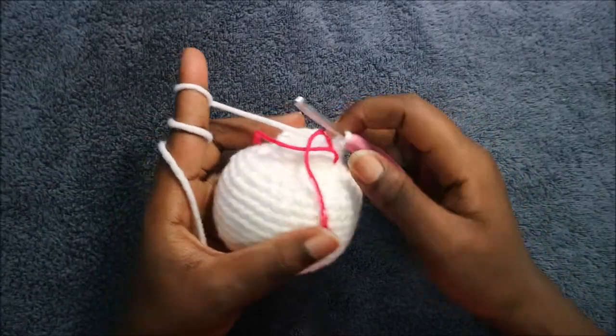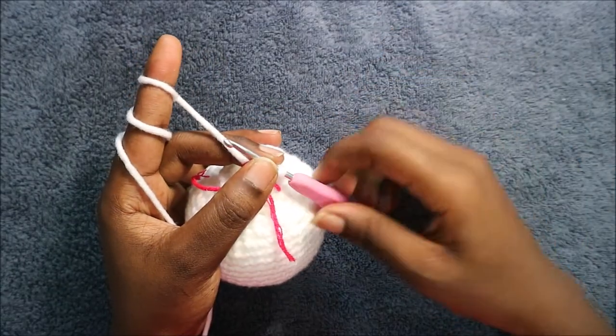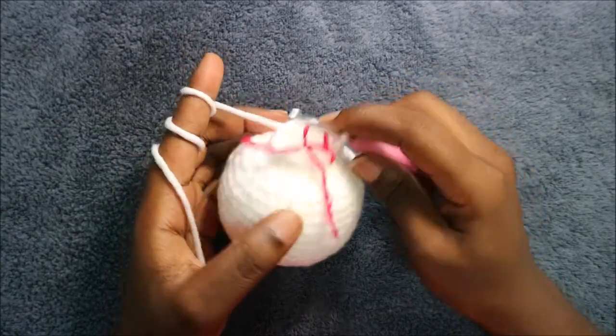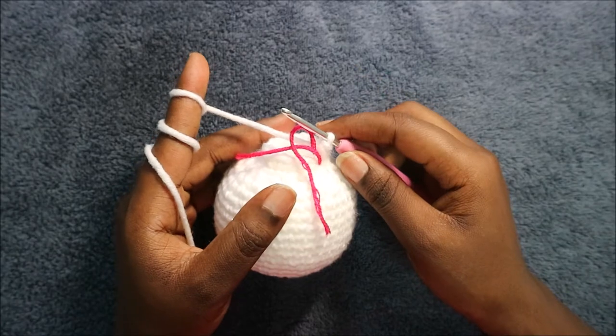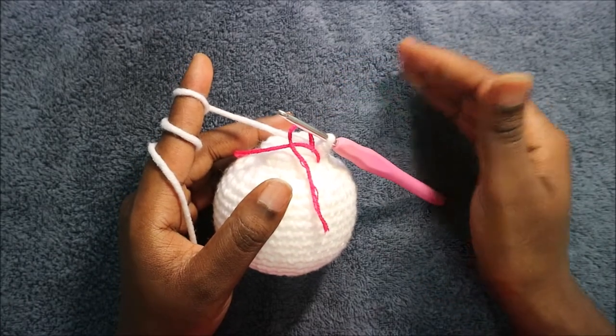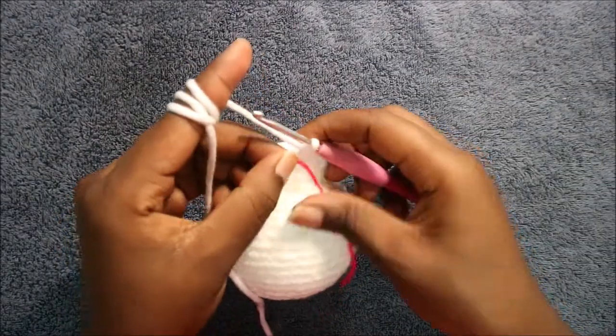In our 20th and 21st rows, the next two rows, you're going to do single crochet in each row for a total of 24 stitches. I'll see you when you're done with the 21st row so that we start the 22nd row together.